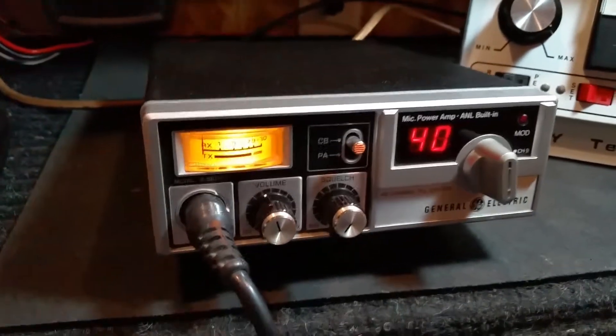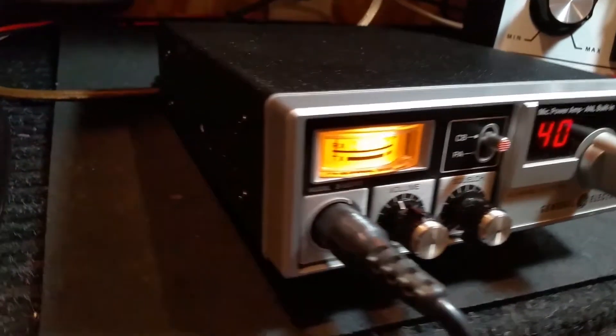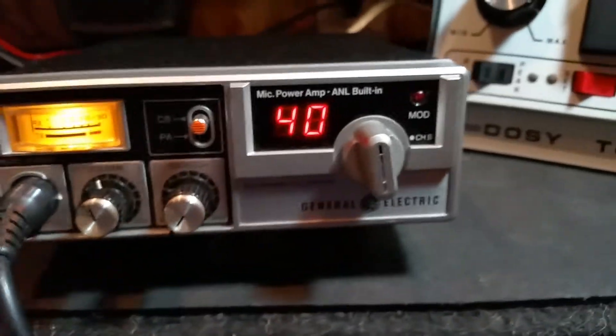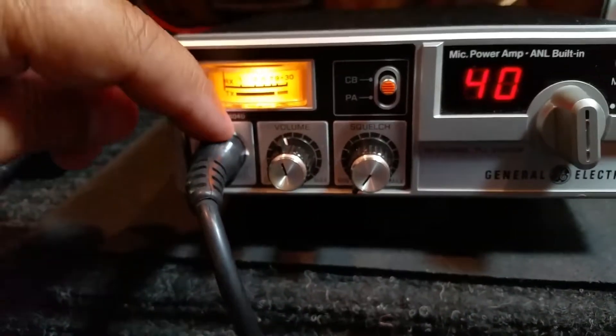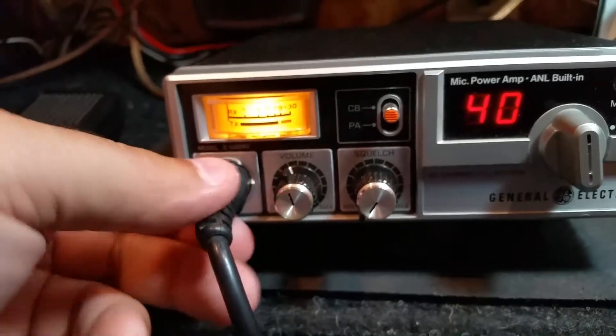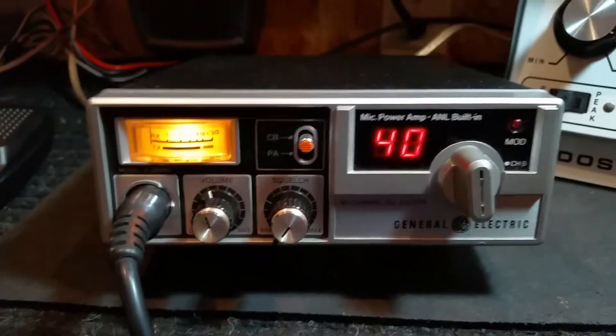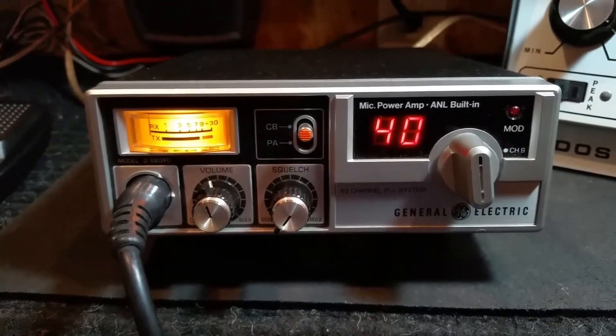The radio itself is in really nice shape. It's really super clean. The cover is in nice shape. The bezel is in good shape. There is a small little piece that looks like it's kind of missing right there around the mic plug, but it doesn't seem to hinder the operation whatsoever with the radio itself.